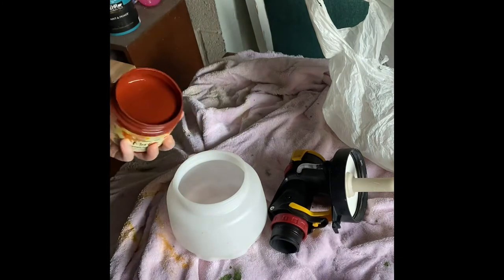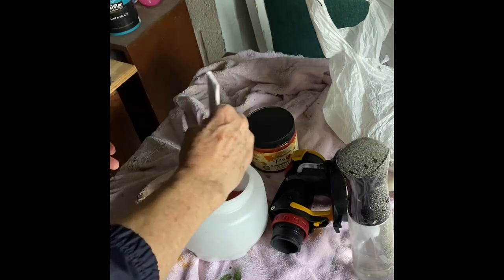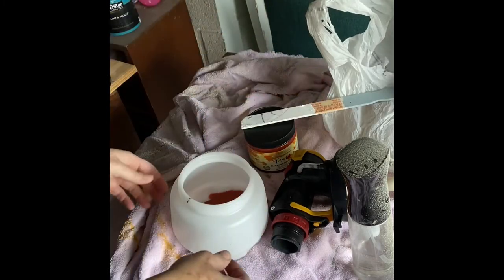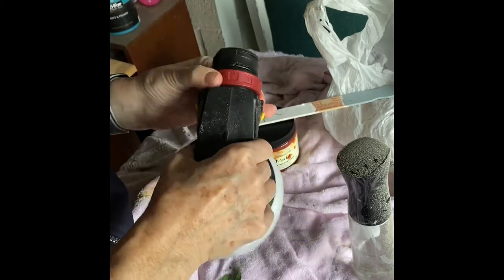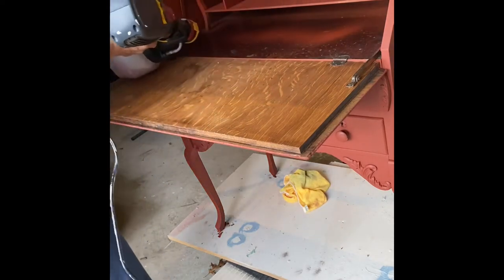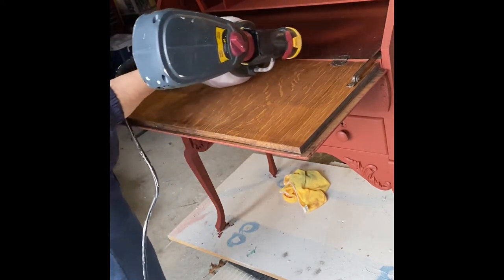For the interior of the desk I decided for the first time to use my brand new paint sprayer. This is a small paint sprayer I purchased from Home Depot — it's Wagner — and I really love it. It's perfect for these hard-to-reach spots in furniture, such as the interiors of these old desks.